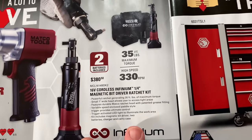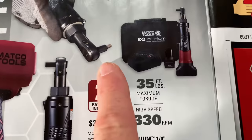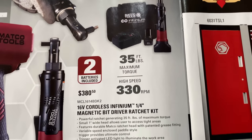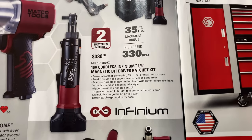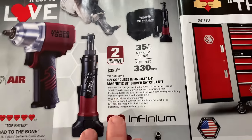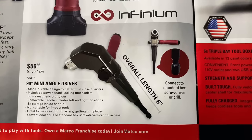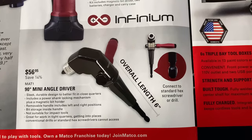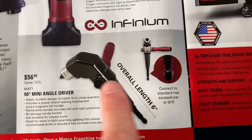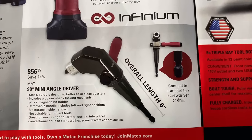For you guys that do a lot of underdash work, this is going to be the kit for you — the 16-volt quarter-inch magnetic bit driver ratchet kit. It's designed to hold bits versus a quarter-inch socket. 35 foot-pounds of torque, 330 RPMs. Really nice kit — comes with two batteries and a bag. $380.50. And they have the 90-degree mini angle driver — you put your bit in here, put this in a bit driver or drill and it turns it into a 90-degree driver. Pretty cool little rig, saving 14% at $56.95.